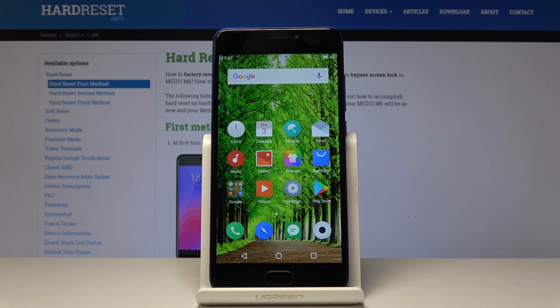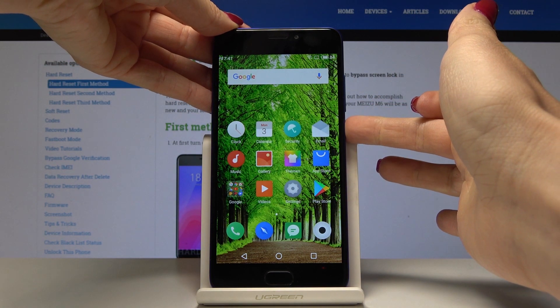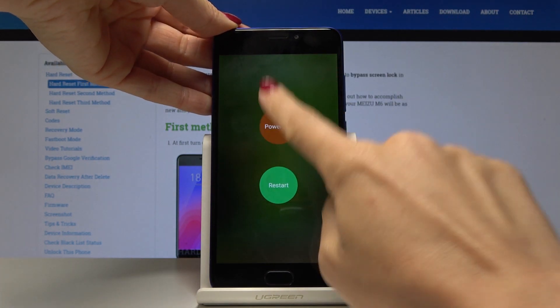Hello, I'm Mizu M6 and let me show you how to enable fast boot mode on the following device. First, you have to switch off your phone — simply tap on the power key and hold it for a while, then click on power off.